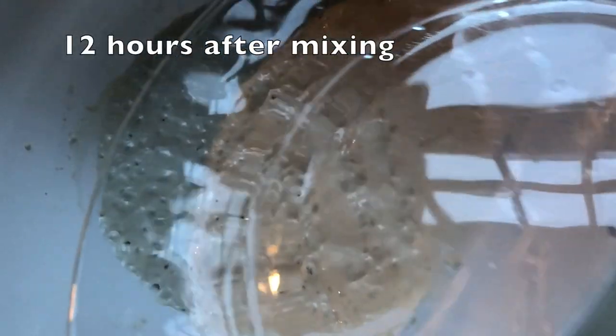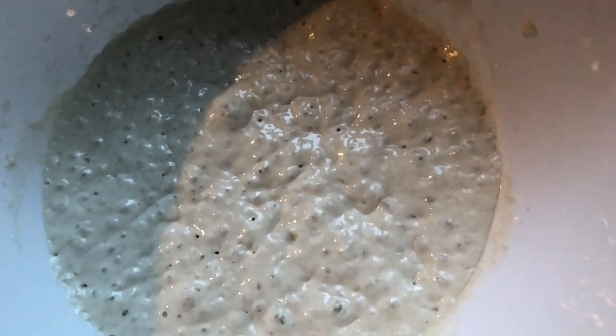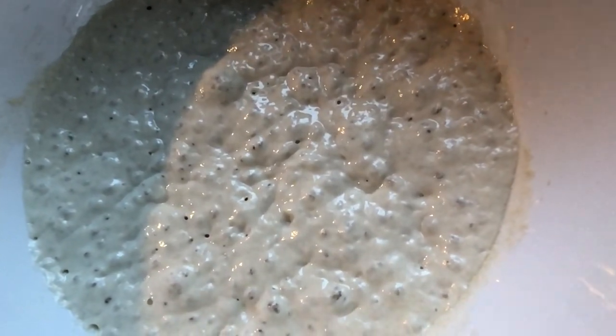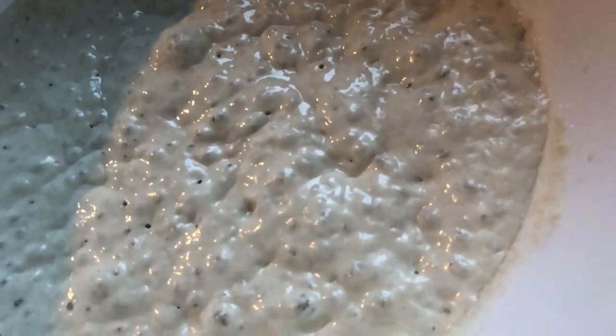The next morning, the yeast had started eating, multiplying, and producing carbon dioxide. On the prior day, the pre-ferment was firm and paste-like, but now it is elastic, loose, and bubbly.